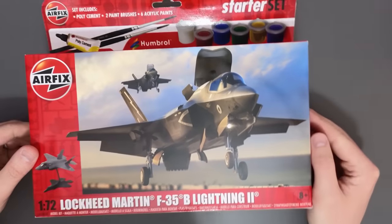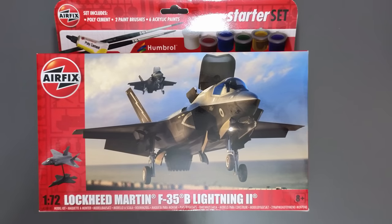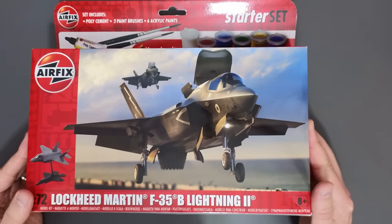Hello everyone, Matt from Modern Minutes here and welcome back to the workbench for another unboxing. This week I'm taking a look at the brand new 1/72nd scale Lockheed Martin F-35B Lightning II from Airfix. So join me as I take a look inside the box and see what this one is like.